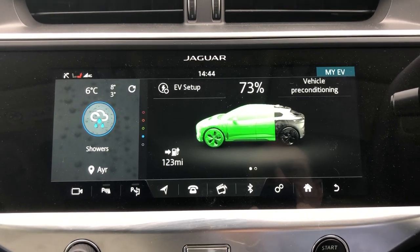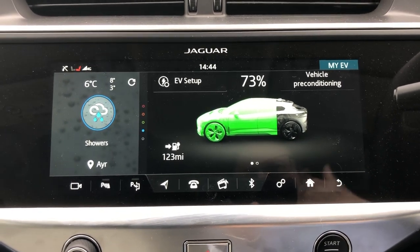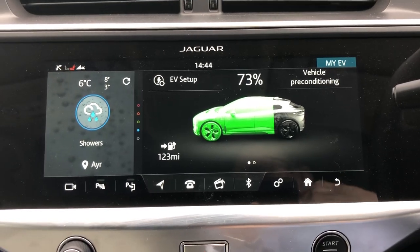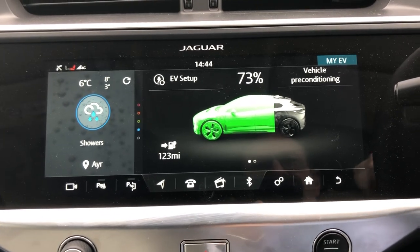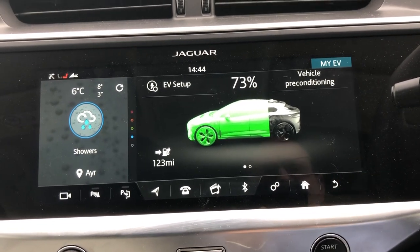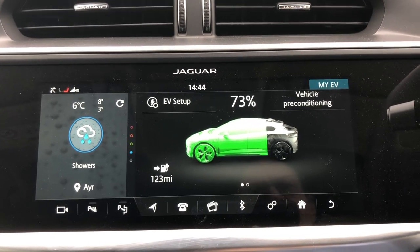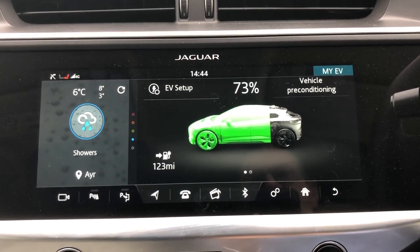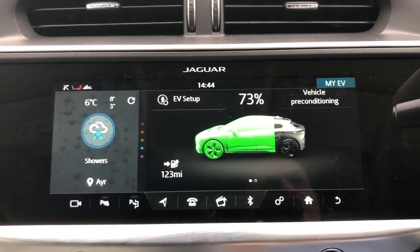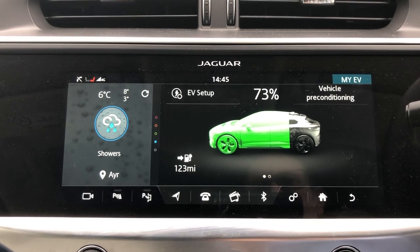I actually like it switching off automatically, but I can understand why people didn't like that. I've got an electric garage door so I don't have to get out of the car to shut the garage door — so for me, I quite like just getting out and the car switches off. But I understand why for other people that's more of a pain. I'd quite like to see a toggle switch somewhere in the settings that will let me choose one method or the other.